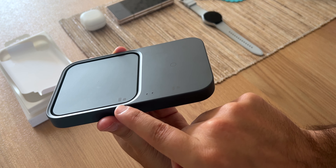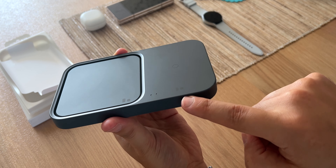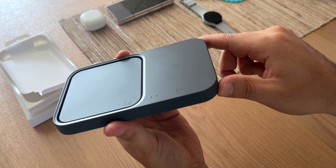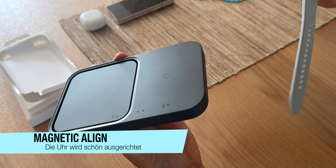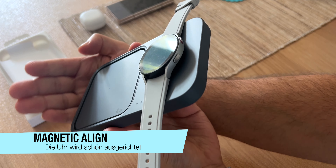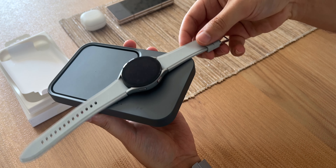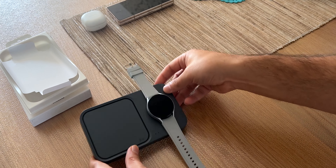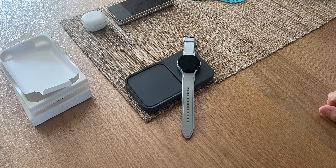Dann schauen wir uns das mal an. Hier sind nochmal ein paar Symbole aufgedruckt: Telefon und Galaxy Buds auf der linken Seite, und auf der rechten Seite Galaxy Watch und Galaxy Buds. Hier sehen wir auch nochmal einen Kreis abgebildet. Und legen wir einfach mal die Galaxy Watch direkt drüber – ja, definitiv, sie wird mit Magneten festgehalten. Bei so einem Winkel kippt sie dann auch, aber wird definitiv ausgerichtet. Da wird sie hingezogen, und das finde ich ganz gut: ich werfe die Uhr drauf, fertig – und habe getroffen.